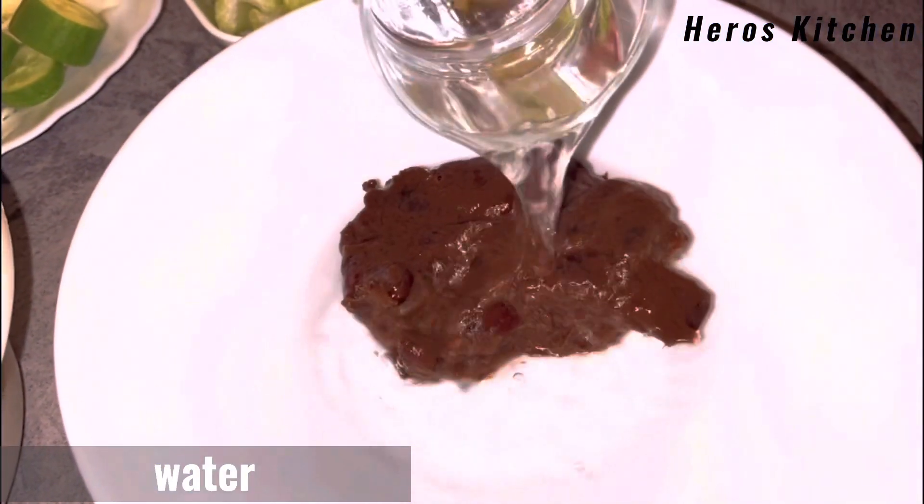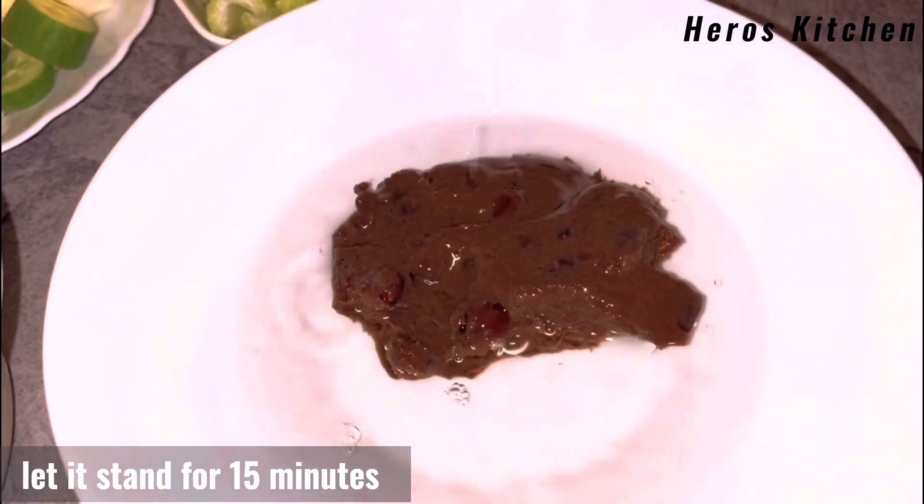Tamarind. Water. Let it stand for 15 minutes.